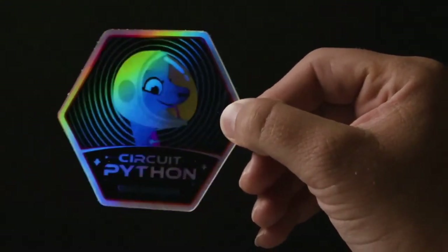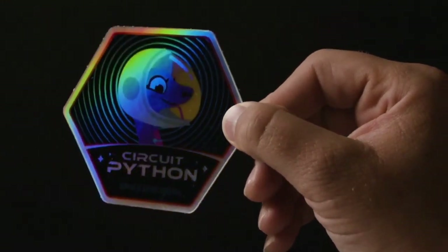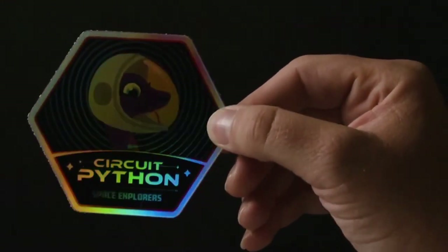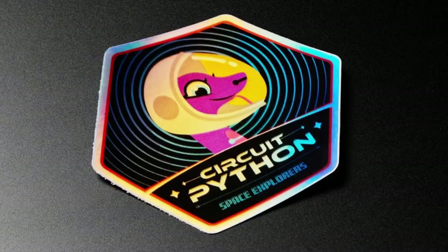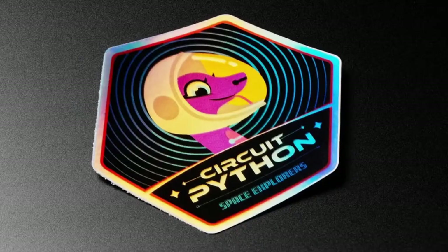Coming soon to the store: the CircuitPython Space Explorer holographic sticker. It's holographic — really beautiful. We're doing a lot of space-themed stuff, so if you want one, we're making a limited run and that'll be it. CircuitPython is actually in space — it's used on those small CubeSat SAMD21 satellites.